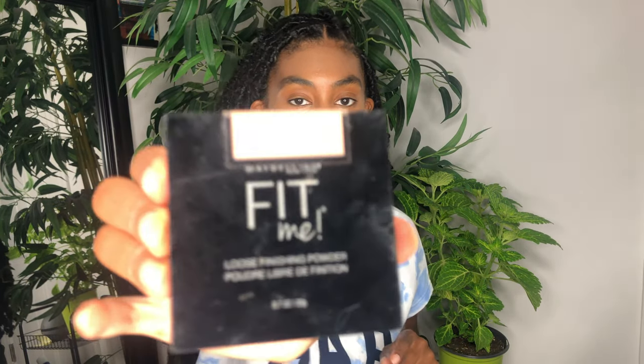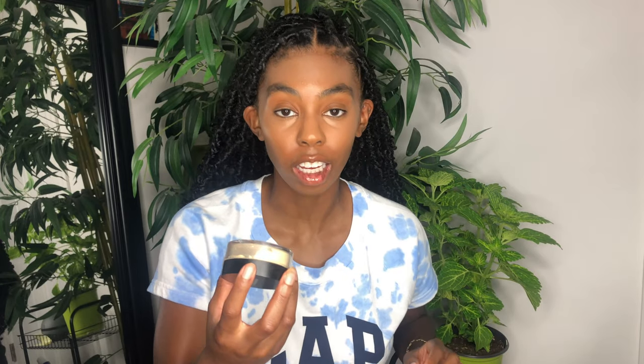The next thing is powder. I'm going to set under my eyes and my chin and stuff. I'm going to use this Maybelline Fit Me in the color Deep, number 35. And then I'm also going to use this Morphe Bake and Set Banana Powder. Sometimes I just use one by itself, but if I'm going for more of an in-between look, I use both of them. So I'm going to use the Maybelline Fit Me one first. I'm going to take this other sponge — this one's a little harder — dab it lightly and blow it off.